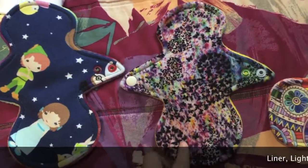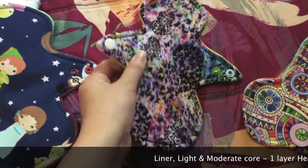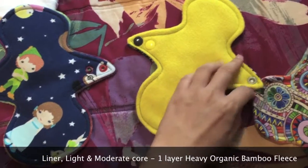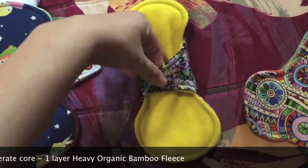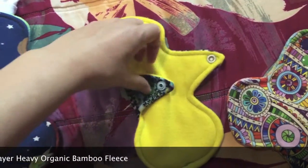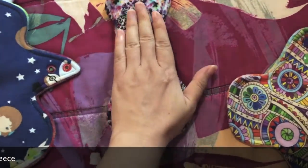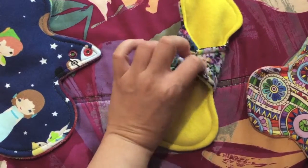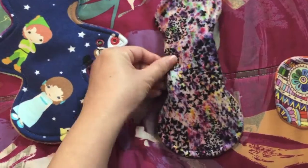The next one is the Alantia Heart — this is supposed to be a moderate absorbency, and it's backed in yellow Minky pro fleece. Again it has double snaps. I typically wear all my pads on the narrow snap setting, and this snaps up to about two and a half inches. The ring is a little bit thicker, but that's fine because I'm a side leaker and I do need some absorbency in the wings as well.